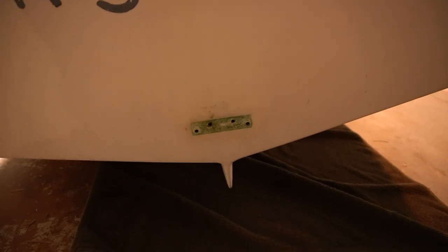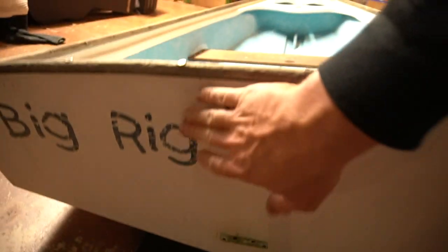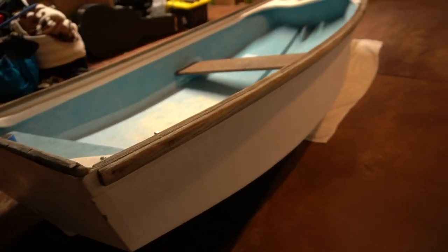I just made my first Home Depot run for the first repair of Anchor Management 3. This is the name that came with it — Big Rig. Let me know in the comments if I should keep that name or change it to Anchor Management 3. I may keep Big Rig on the stern and put Anchor Management 3 on the sides. My first project is fiberglassing over these holes. I don't know exactly what was mounted here, but one goes all the way through. I'm going to epoxy over both and throw resin on, sand over it, and get a couple other spots touched up.